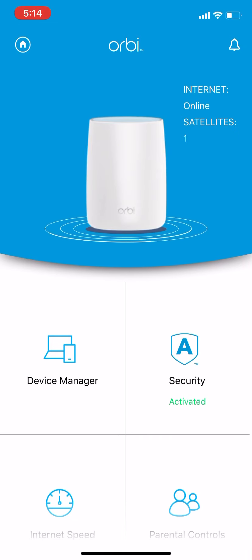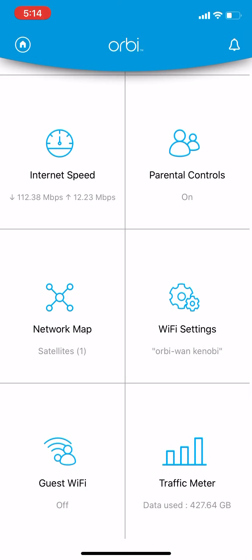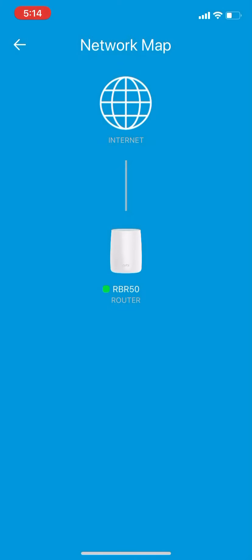It shows you the internet is online and there's one satellite. Let's go to the network map. It shows you that they're hardwired.